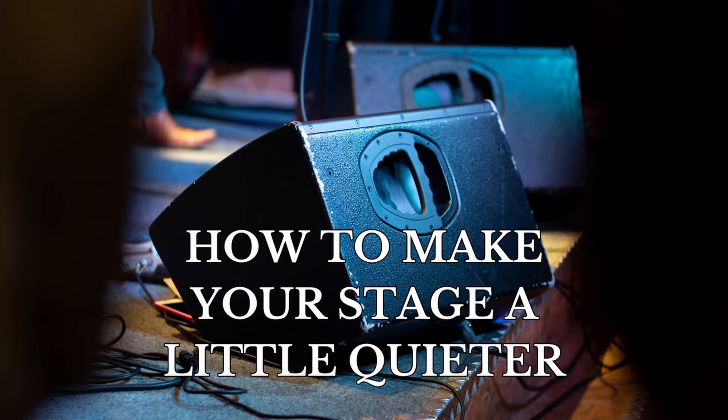Hey everybody, welcome back to Church Talk where we talk about everything involving the local church. My name is Rob and today we're going to be talking about how to get your stage a little bit quieter.